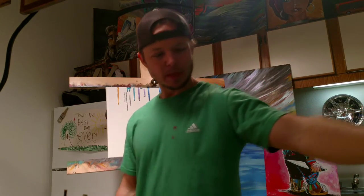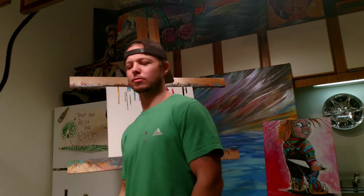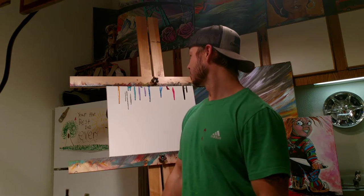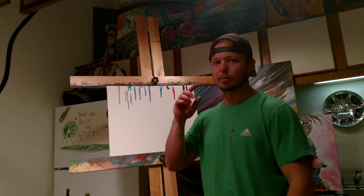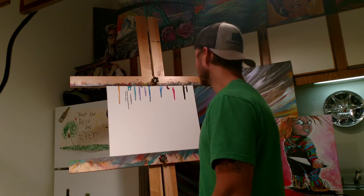Well, everybody, there's no rhyme or reason — everybody has a different way of doing art. I'm sure other artists might judge the way that I do it. I didn't go to school, I'm self-taught, and this is something I like to do, it's part of me. It's not always about going to a specialty school and learning different tips and tricks — it's about your mind, your hands.